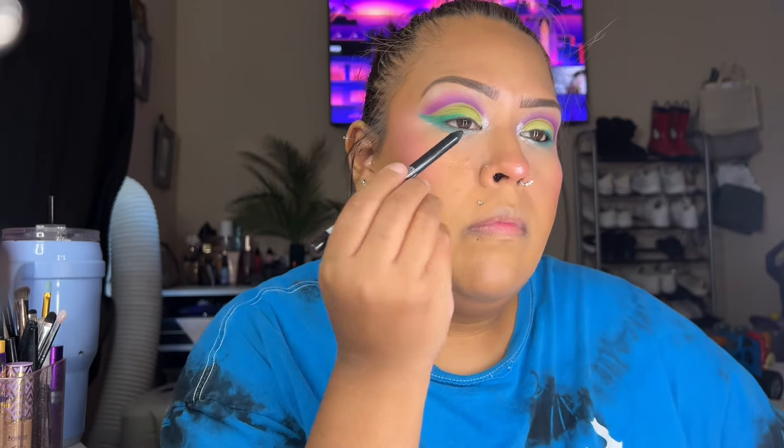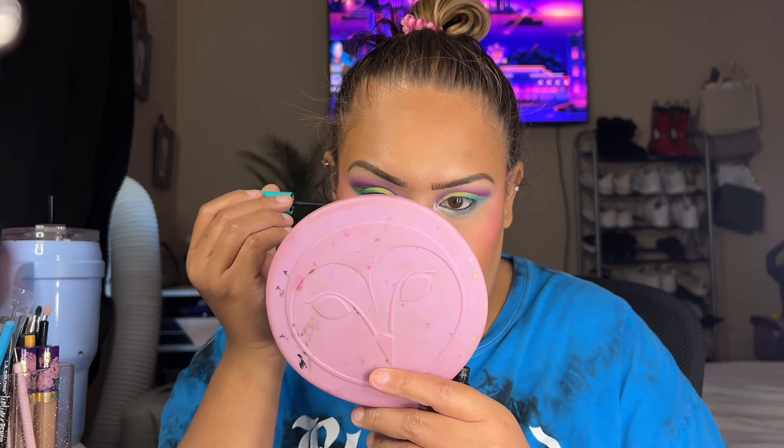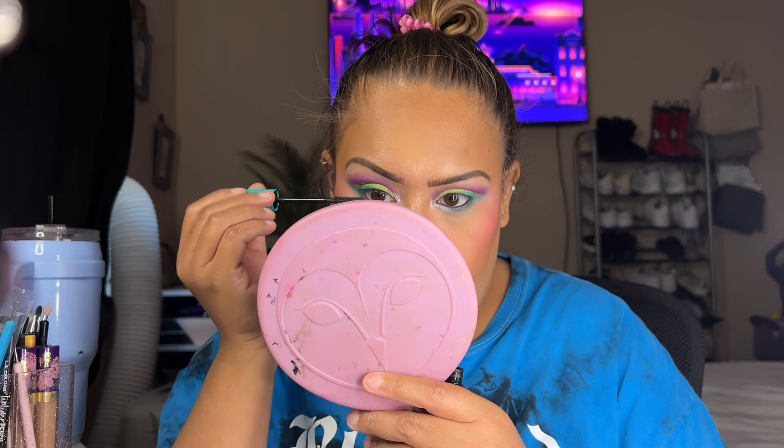This eyeliner is from LA Girl and it's a neon black color. I tried lining the top of the eye but I kept poking myself, so I left it. For mascara I'm using ELF — it does the job. I'm applying it only on the bottom lashes; I'm not doing the top lashes for this look. It's a black mascara and it's not bad.